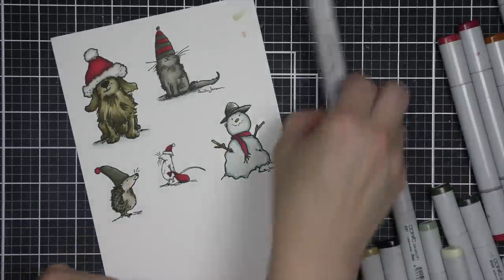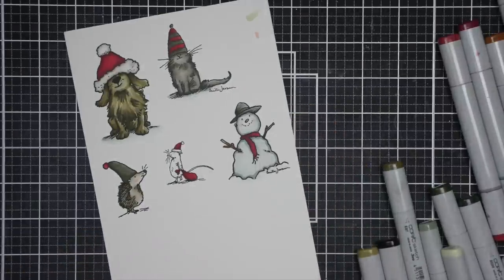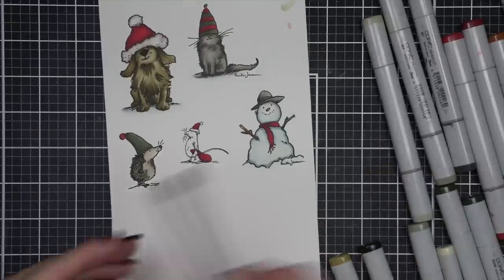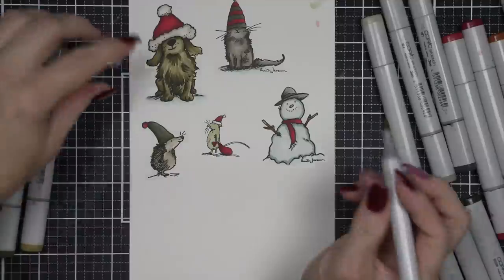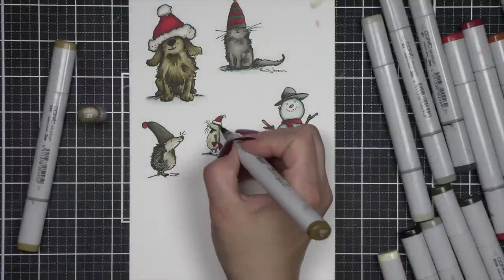Going back to some warm grays for the hat on the snowman. And then I am going to go back to the E81, E84, and E87 that I used for the dog for my mouse.